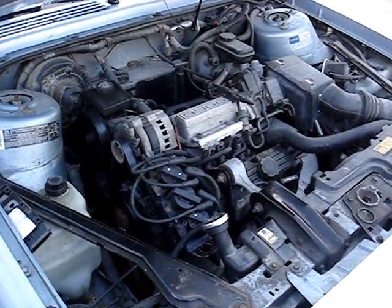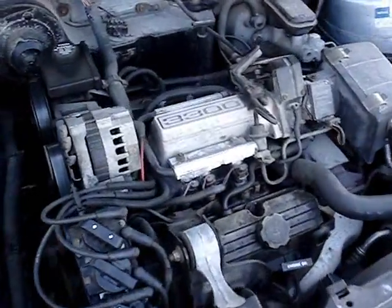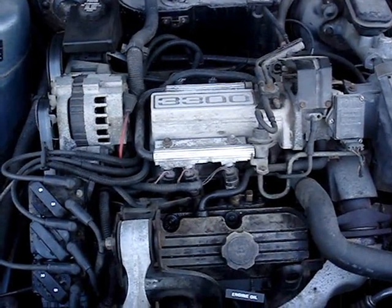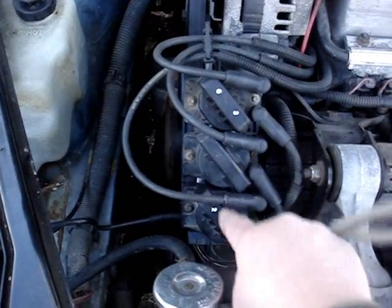Today I want to show you how to diagnose your distributorless ignition systems on your GM or General Motors engines. This engine right here is a 3300 V6 or 3.3 liter, similar to the 3800 V6 or 3.8 liter. On this engine there are three coil packs, and one coil pack fires two cylinders — two, four, six.